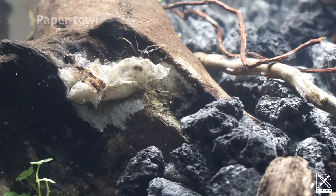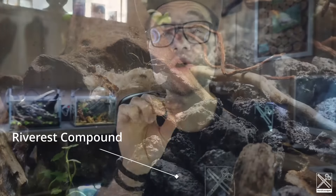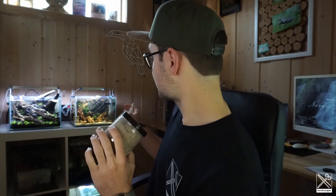Normally with the white paper towel method, you'd always have a white spot where you can see where you glued the hardscape. But now with this compound — I really love it, it's such a game changer. The hardscapes I've built are looking fantastic with no ugly white spots in my aquascapes anymore. It looks really, really cool.